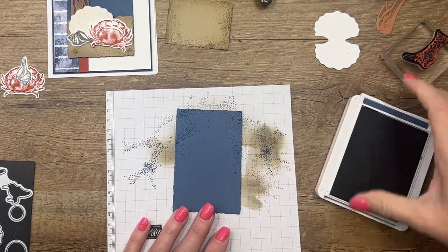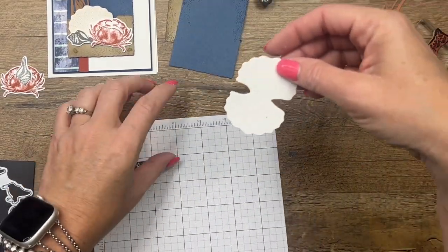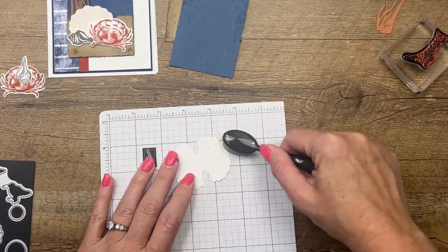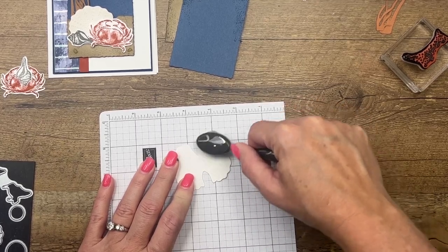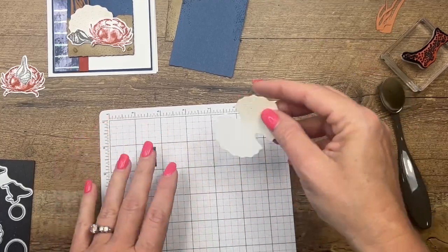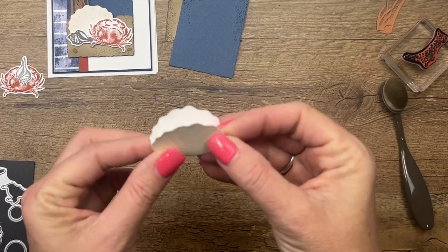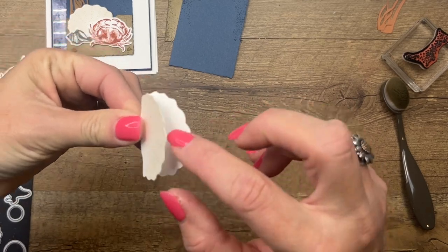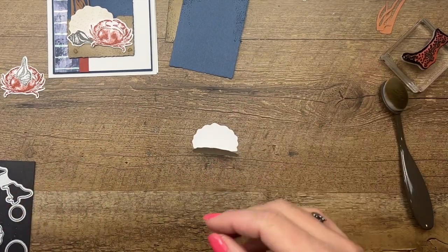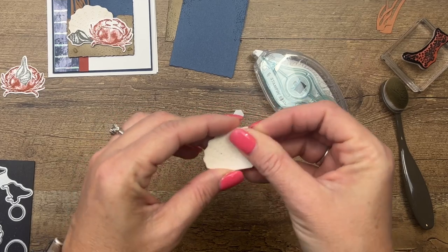Now let's bring back over our seashell. It's just too perfect — it needs to be a little bit dirty, so I'm taking my Crumb Cake blender brush without adding more ink and just adding some color to it. We've got some great accessories to go with this — little flat pearls. This little die is designed so you can put it on your card and place a pearl on the inside. They're really cute. I do have another project on my blog where I used them.